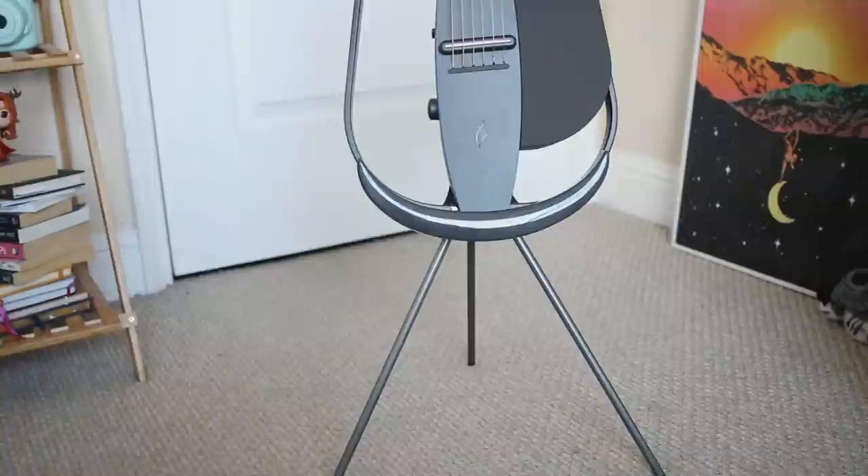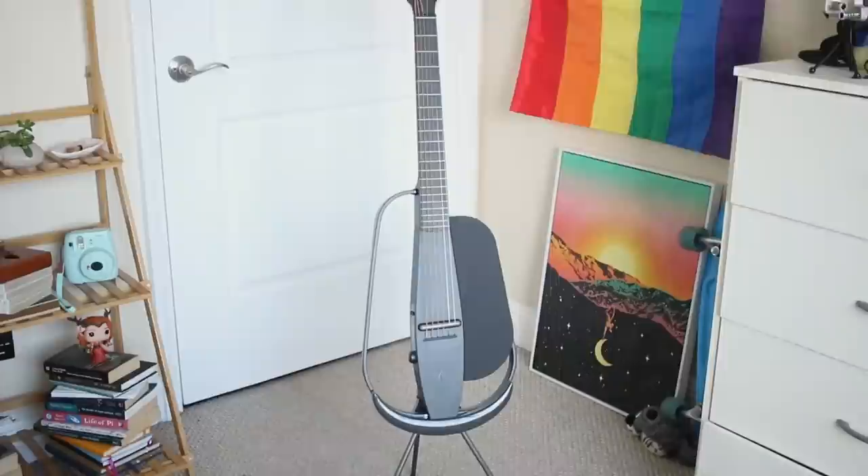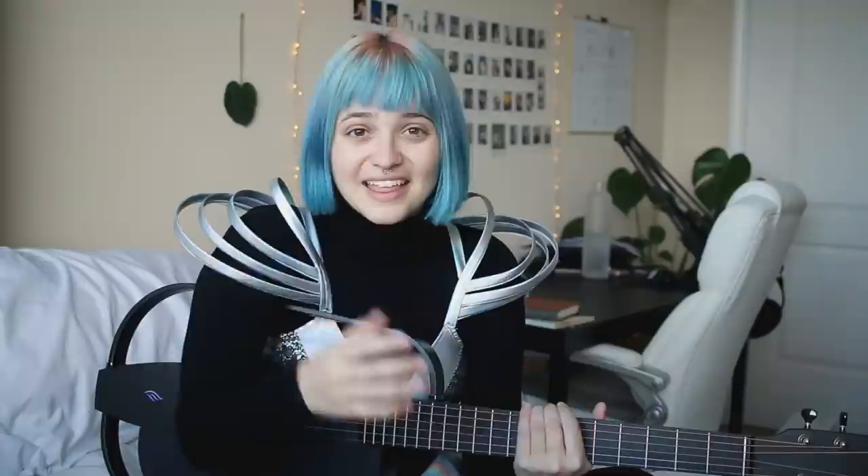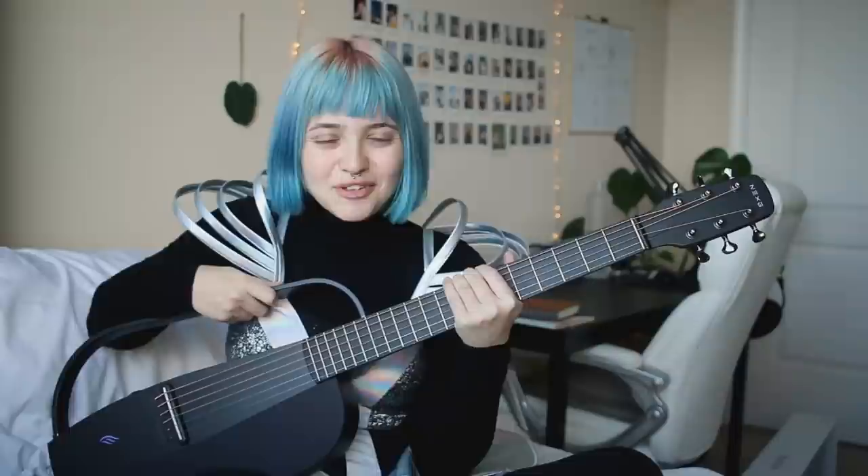This is what it looks like in the charging stand — very minimalistic and modern. I am absolutely in love with this. Thank you so much for sending it to me. Like this video and tell me in the comments: what do you think? Have you ever seen something like this? Would you want one? I am really impressed — see you guys in my next video!